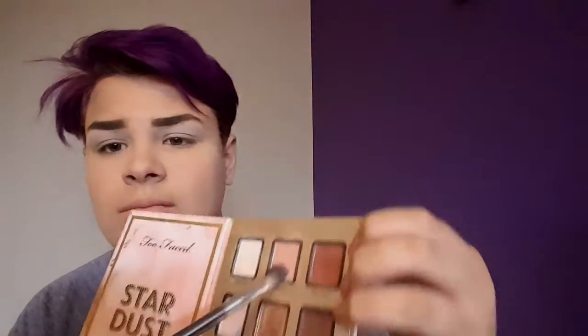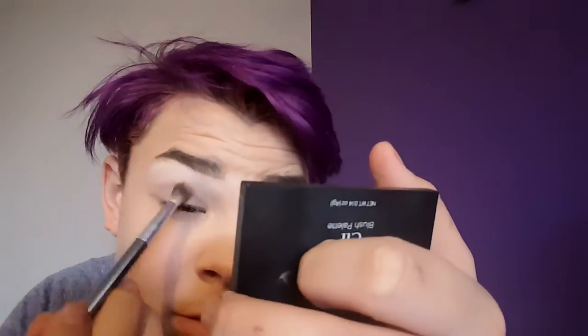And now I'm taking that in-between shade — in between the darker shade and the lightest shade on the top row — and just building this up in my crease as a transition shade on my It Cosmetics Flawless Crease Brush, just blending that into my crease to add a really nice warm transition color for the other colors we're going to go in with.